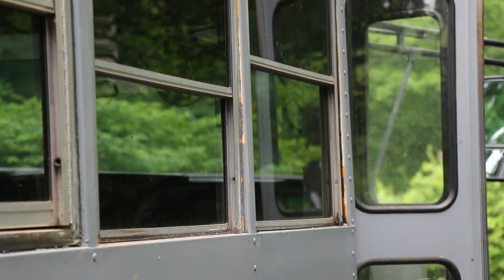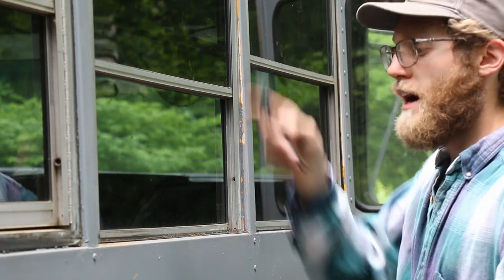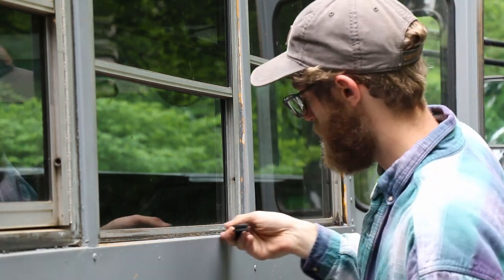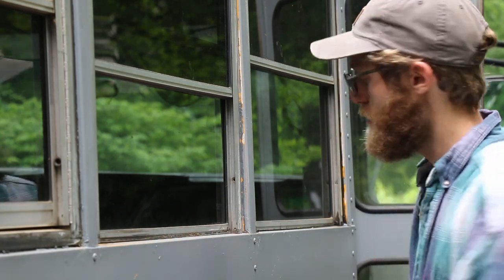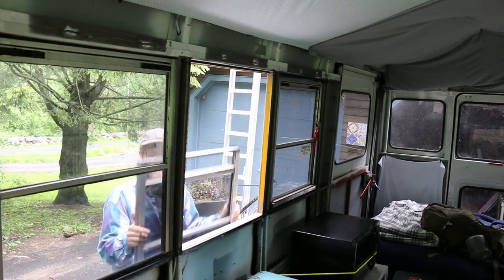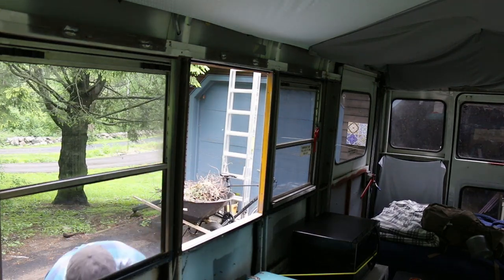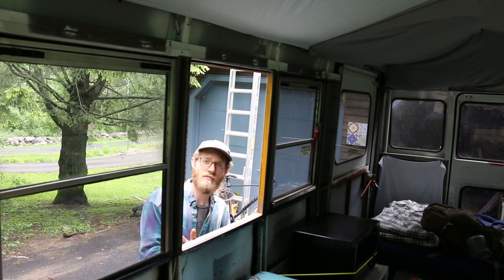You'll probably have silicone going around the edge. I just took a knife and cut mine — I already did it — and then it should just pop out. Now that it's out, we can clean the surface and get ready for silicone.